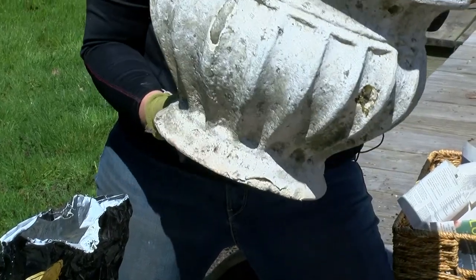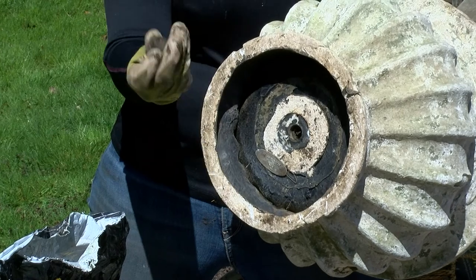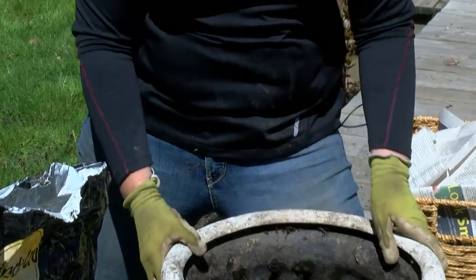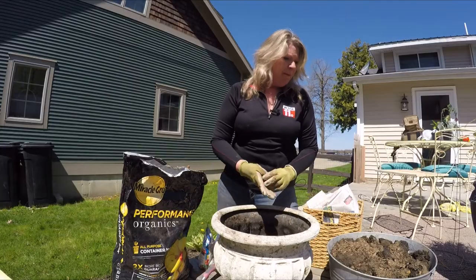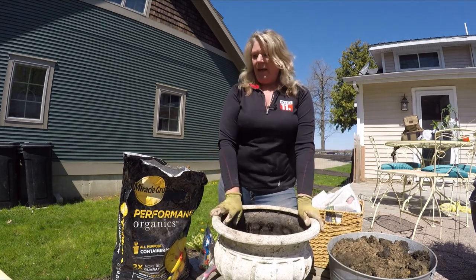Another thing you want to make sure when you find a container that you absolutely love: make sure that it has an opening on the bottom. This one had a little plug you just have to unscrew, and now I'm ready to go. That will help all the water drain out of this pot and keep these plants healthy, but keep the plug — you never know when you need to put that back in.